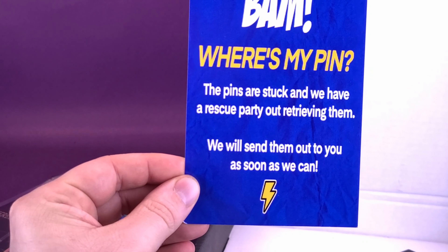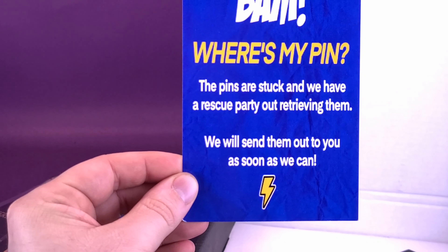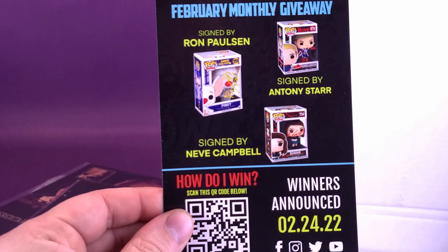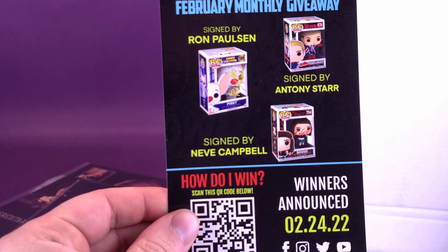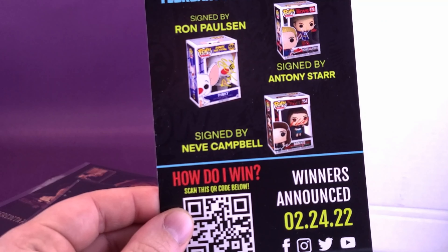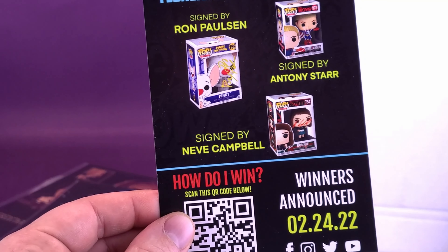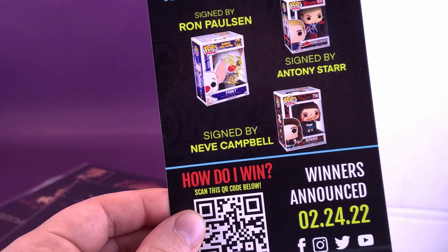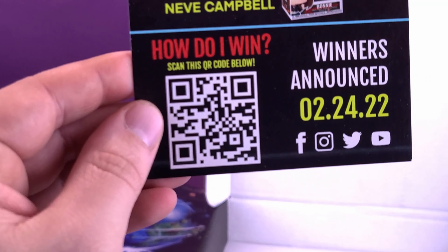The pins are stuck and we have a rescue party retrieving them — we'll send them out as soon as we can. A little bit of delay, but if you give me a friendly heads up to give a behind-the-scenes update that we're working on this, I'm good with that. The BAM Box presents the February monthly giveaway: a signed Raul Polson from Pinky and the Brain, signed Anthony Starr from The Boys — that would be nice — and signed Neve Campbell from The Craft, not Scream, but The Craft. Didn't really like The Craft. You can scan this QR code to enter — winners announced 02-24-22.